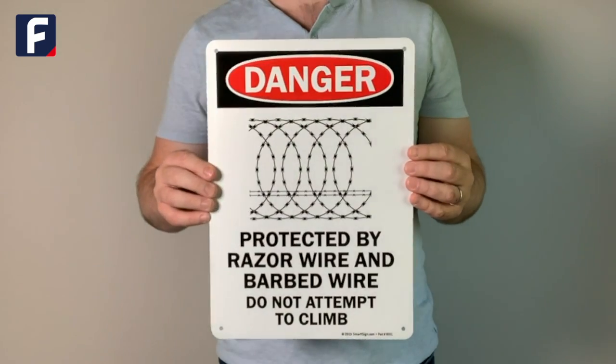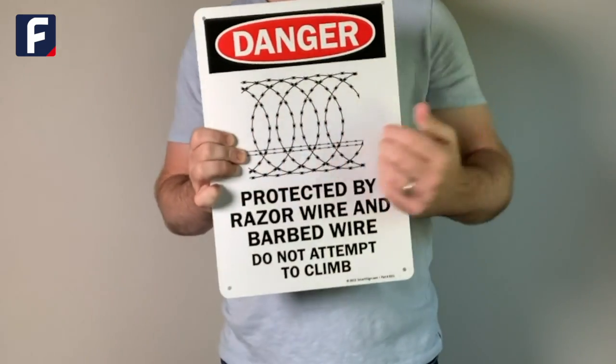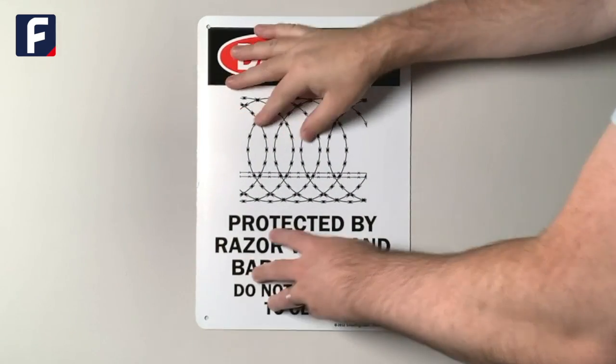This sign is made with 40 mil thick rust-free aluminum, that's about as thick as a US 9 cent coin. Each sign has rounded corners and pre-punched holes, so it's simple to mount them with screws or nails. They're also lightweight enough to be mounted with double-sided adhesive tape.